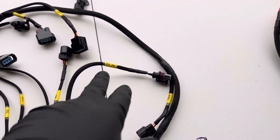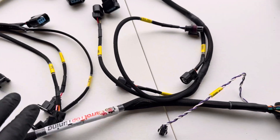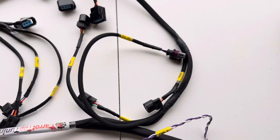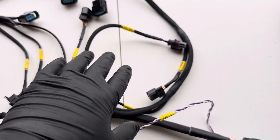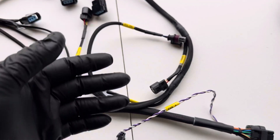Another connector we added is the oil pressure sensor. This is not included in many harnesses, but we included it. You just have to program it into the FuelTech, and your car will read correct oil pressure outputted into the ECU.